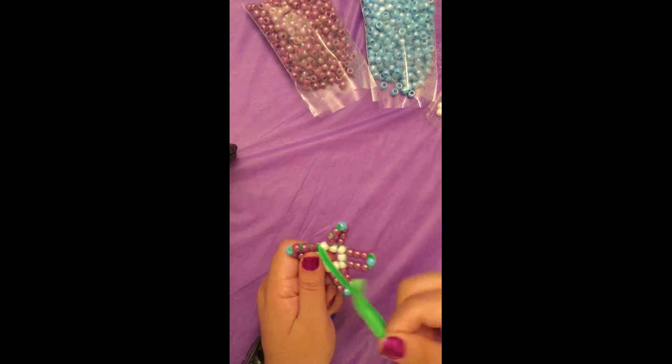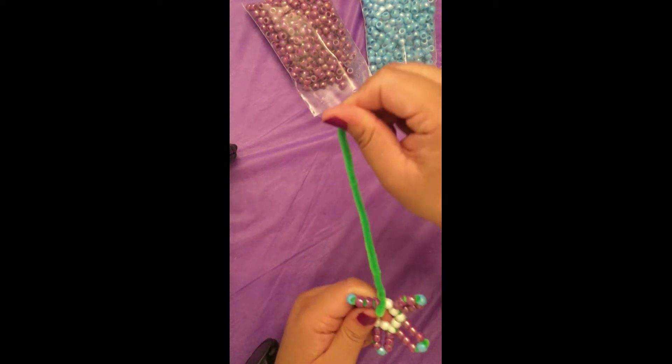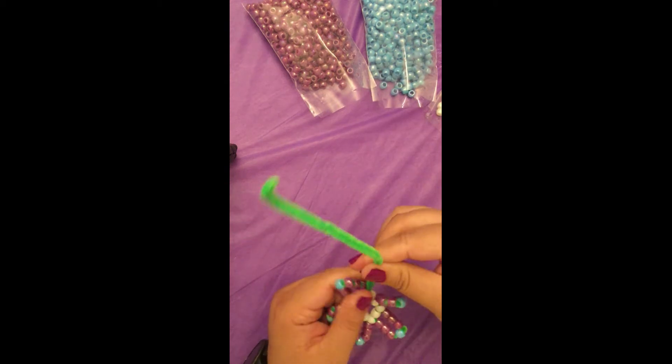Now that all your petals are done, you're going to feed the pipe cleaner through the middle of the flower twice to secure it and then cut the pipe cleaner.